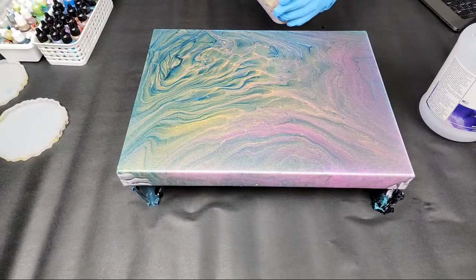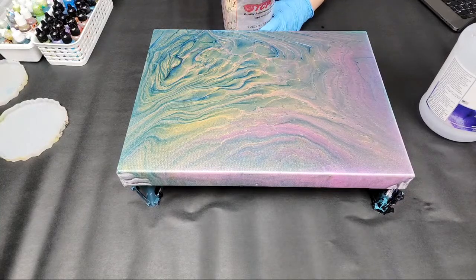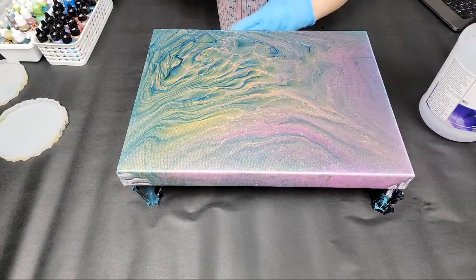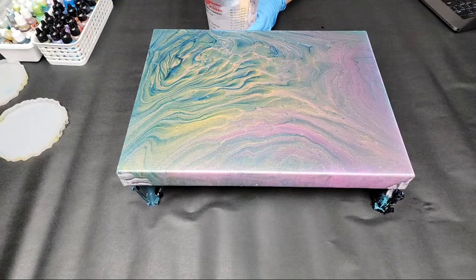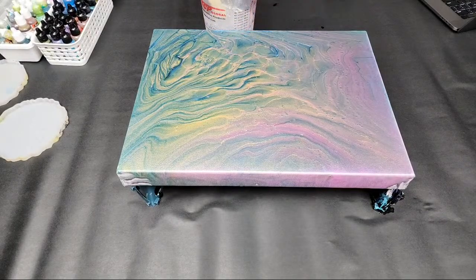As I'm stirring, I'm scraping the sides and the bottom and getting a really good mixture. If it's not fully mixed, your piece can stay a little bit sticky and not fully cure, so it's really important to get a nice complete mix. Scrape the sides, scrape the bottom — this ain't no cake, you've got to get every little bit mixed in or you'll be in trouble.